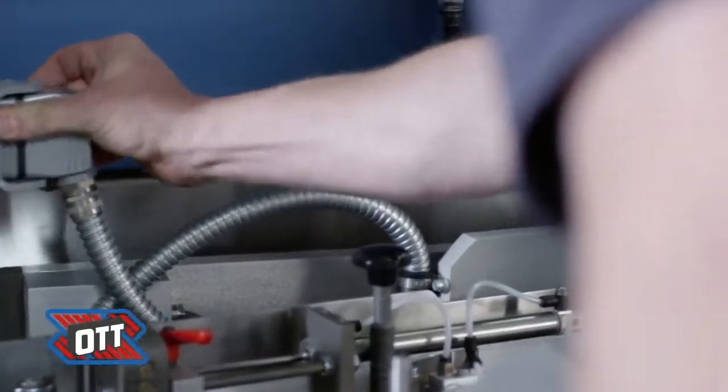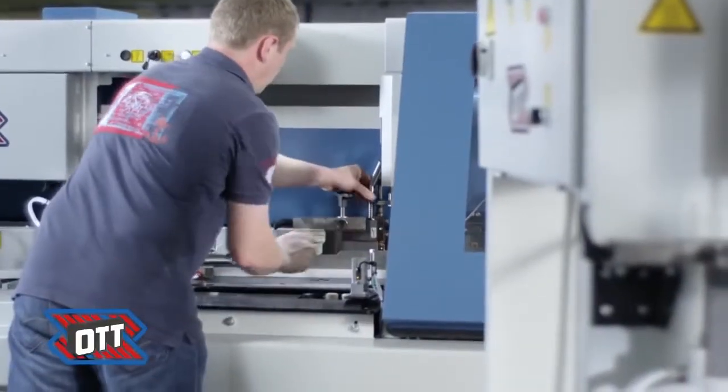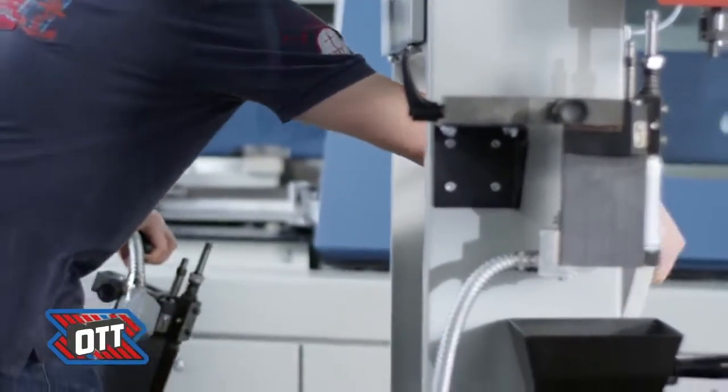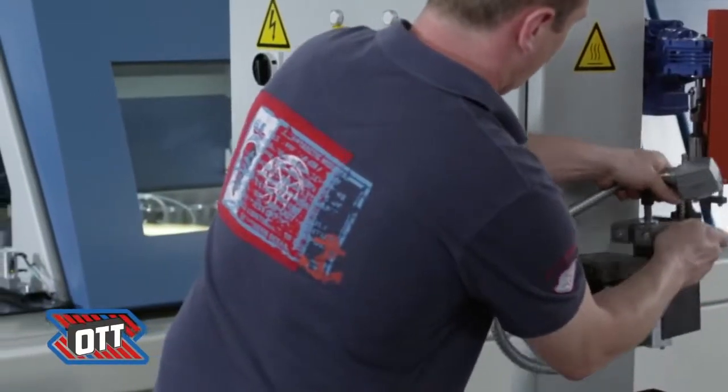A changeover of glues is very easy because of the separately removable glue pot and application head. Using the Ott surface station accelerates the process even more. The new gluing head can be preheated and used even faster.